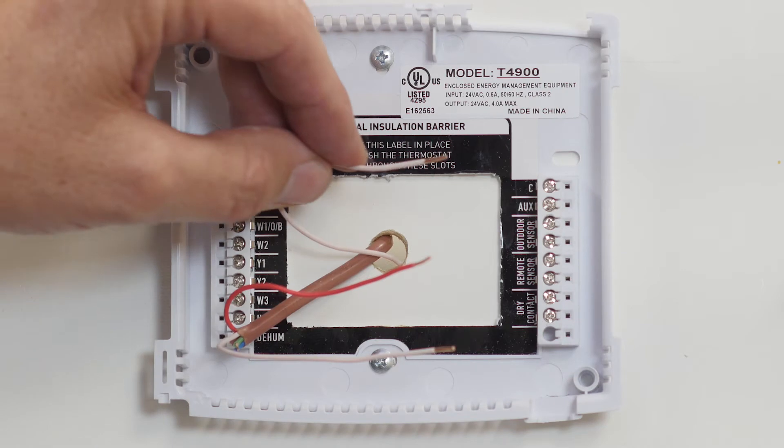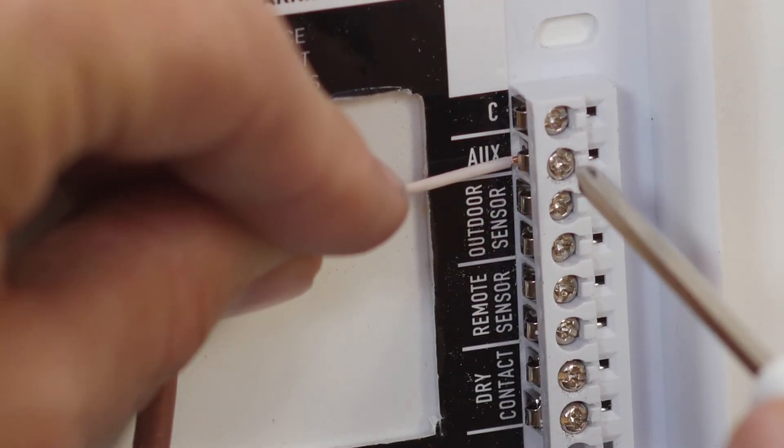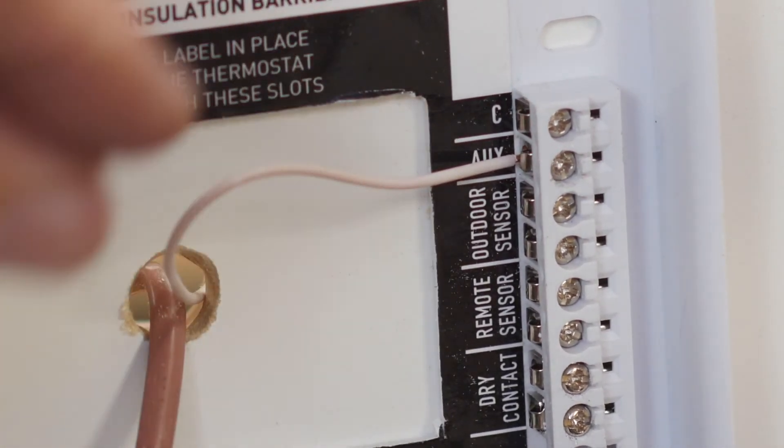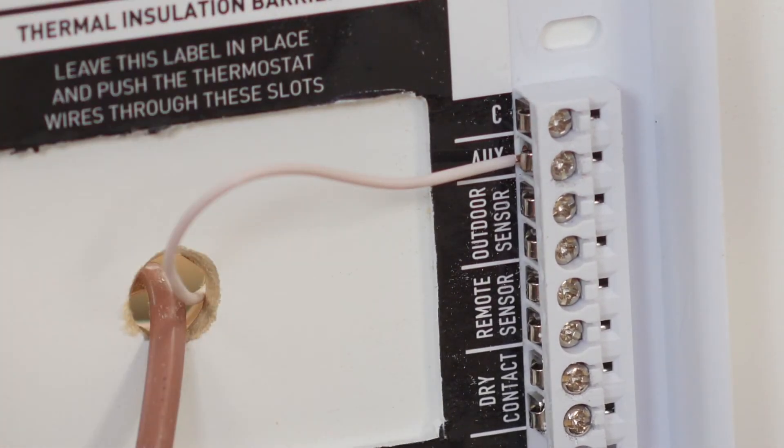Let's start with the wiring phase. Insert a wire into the aux terminal. This terminal is what we call a flexible terminal and allows us to assign custom functions. In this case, we will use the terminal to open the economizer and bring in fresh air anytime the T4900 goes into occupied mode.